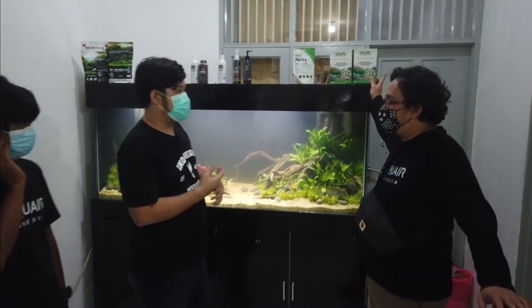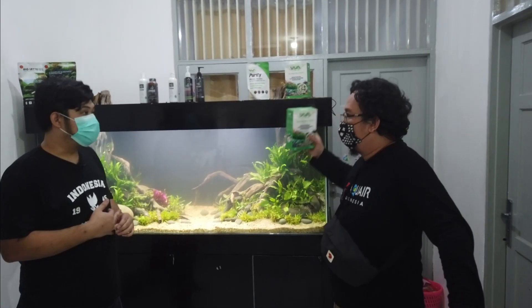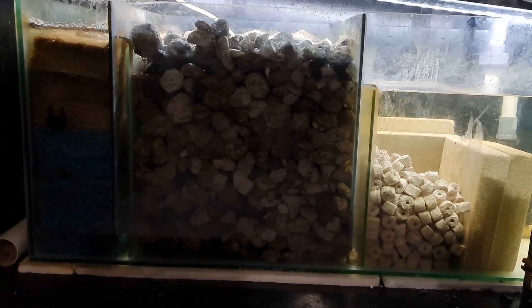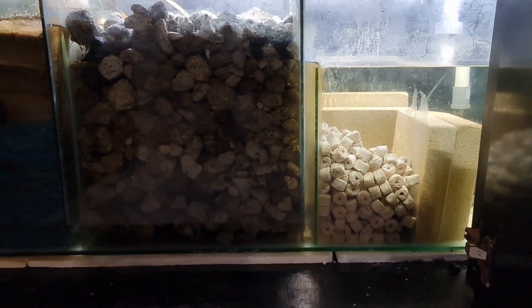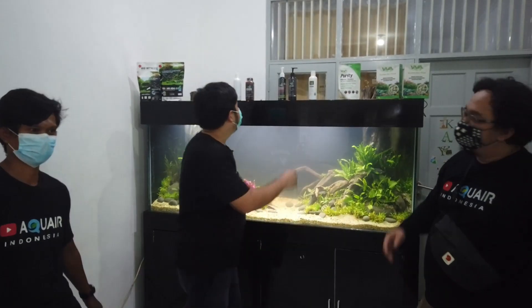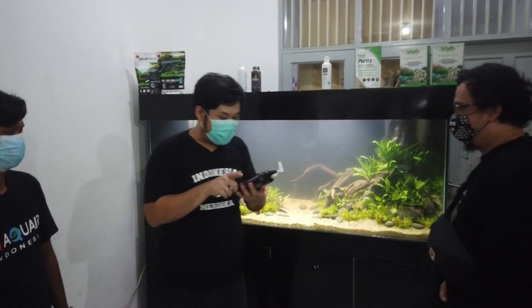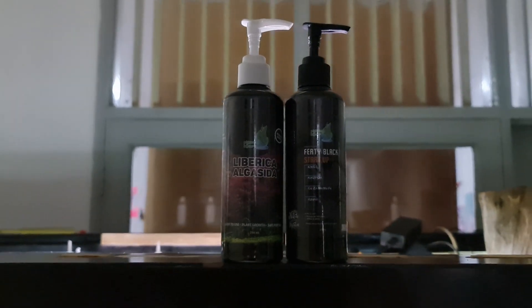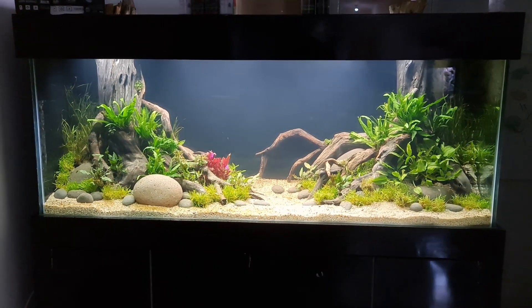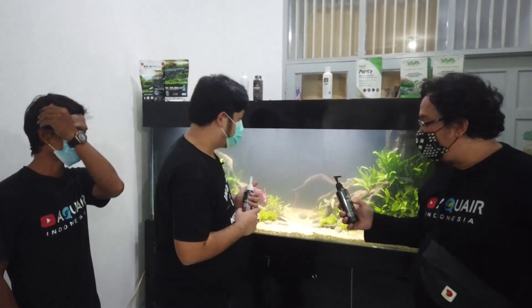Habis itu juga ditambahkan dengan Super Bioring — ini yang filter biologikal-nya. Terjangkau, 30 ribuan. Nah, dipakai juga produk ini. Ada Fertiblack startup sama Leberica. Fertiblack startup ini adalah untuk awal pertumbuhan tanaman. Karena kebutuhan tanaman itu berbeda antara dia baru ditanam sama saat dia sudah mature.